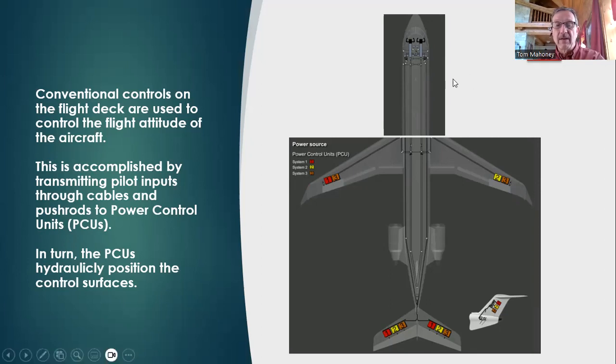If you take a look here, all these little items — 1, 2, and 3 — are all individual PCUs. The number designates which hydraulic system is powering that particular PCU. You can see on the rudder we also have PCUs, so PCUs are commonly used to control the primary flight surfaces of the aircraft.